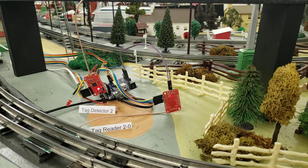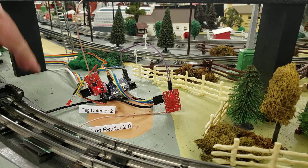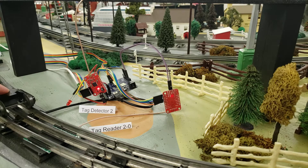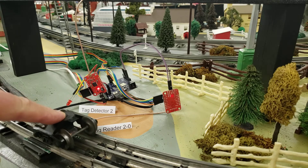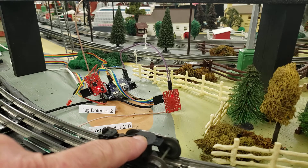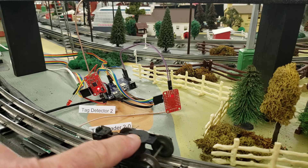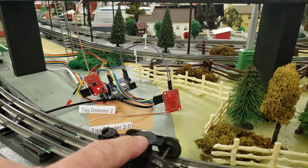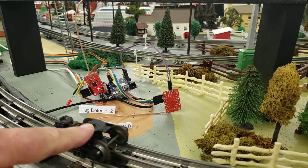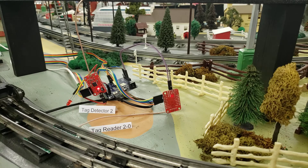I'll show you a little example of what happens when detection occurs. I have a tag mounted underneath this truck — I'll show you that in a second. As the truck goes over, you'll notice the LED blinked once. That blink indicates a tag was detected and the information is sent up the serial cable to the USB port.